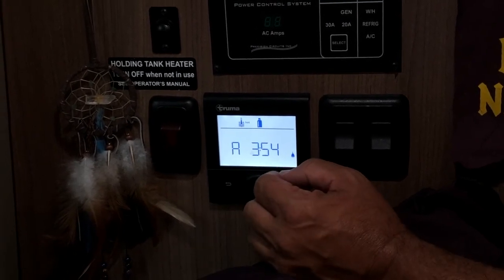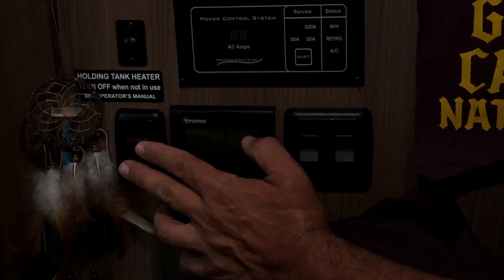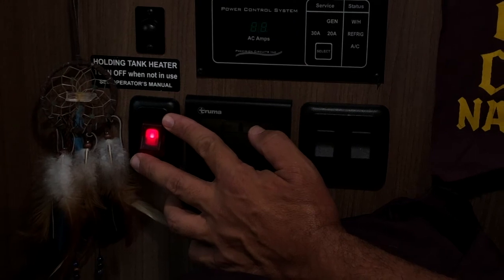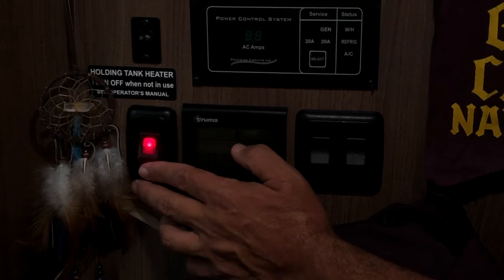The only other switch we have to show you is this guy. It would only come in handy in winter in extremely low, freezing temperatures. It heats the black holding tank, so that just makes sure that the sewer doesn't freeze. That would be the only time you use this switch.